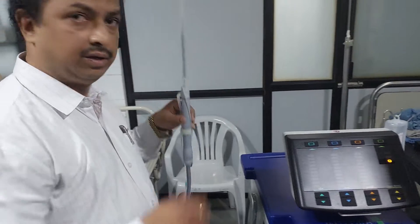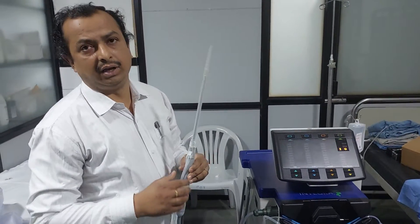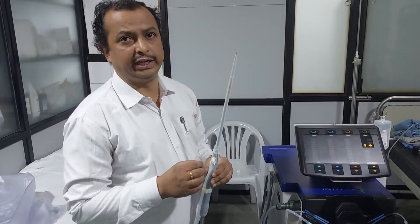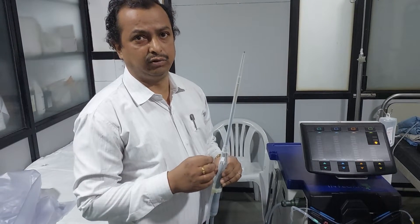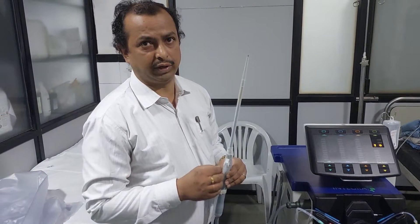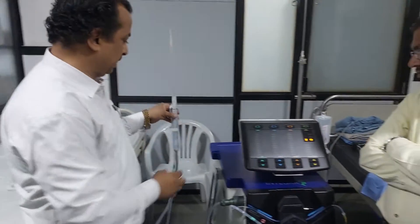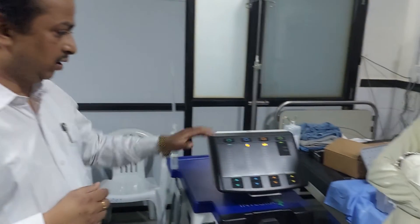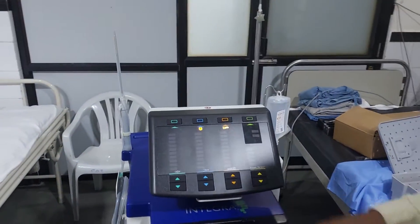This is the liver handpiece — it is a 23 kilohertz handpiece which vibrates 23,000 times per second to break down hard or soft tumors. There are two types of handpiece: one is the liver handpiece and another is the neural handpiece. The neural handpiece is a 36 kilohertz handpiece which moves 36,000 times per second to break down tumors.